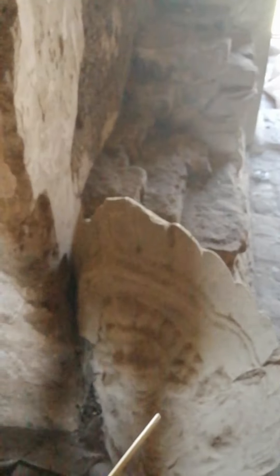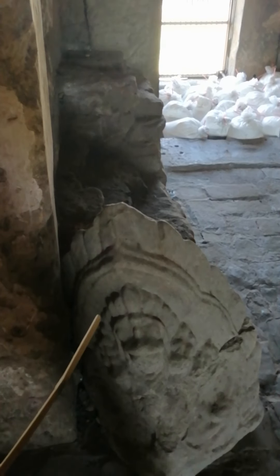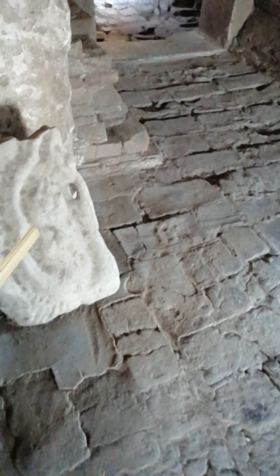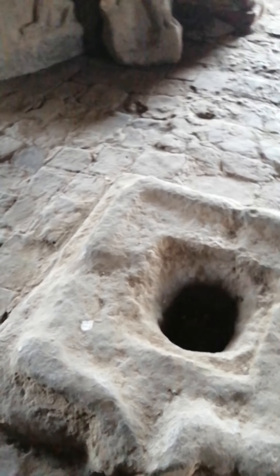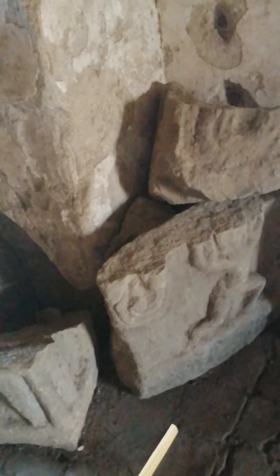Got some sandstone artwork here. This probably would have been affixed to the wall outside. It looks like it represents perhaps the building. Here on the floor we've got a Yoni — kind of a testament to the Hindu origins of this temple. You can imagine there was probably a Shiva Linga in here. Some more sandstone artwork — lintels.